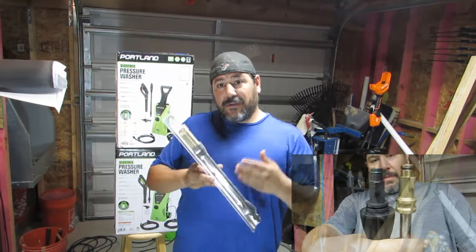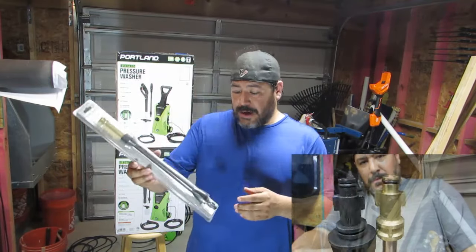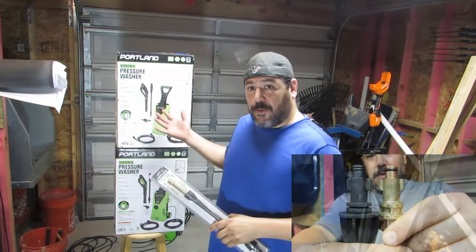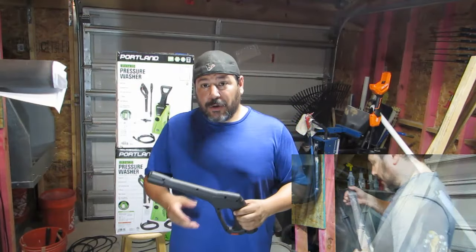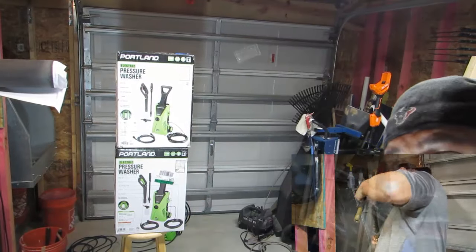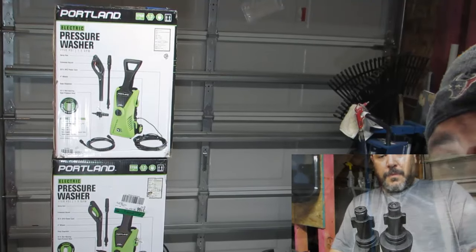So what I did — the initial one I had, I took it back to the store and went to the floor model they had on display. Their handle, the gun handle, was the same as mine. I tried to zoom in so you can see. Maybe you can see a difference. So I'll go ahead right now and show you the difference.